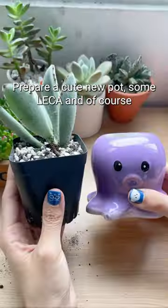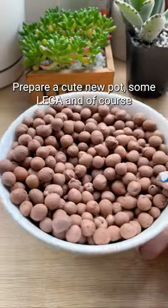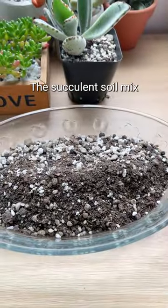Let's repot my panda plant. Prepare a cute new pot, some leka, and of course the succulent soil mix.